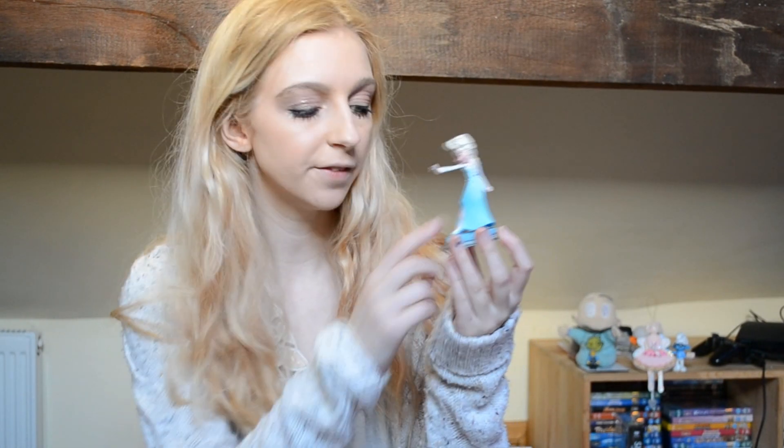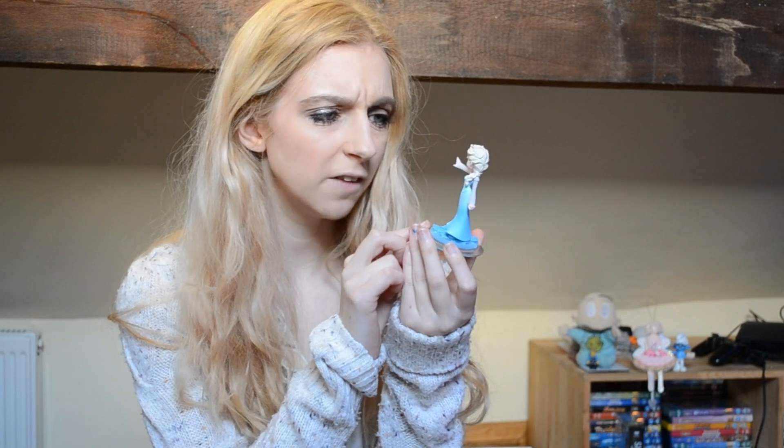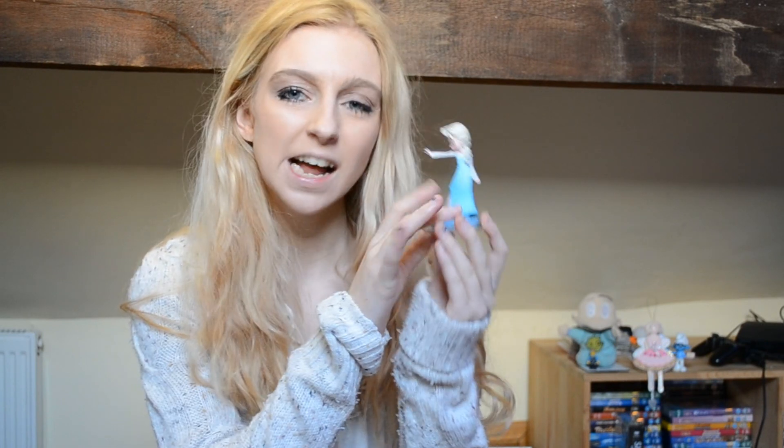You've just seen the unboxing of the Elsa Disney Infinity character, and she does look pretty good. I definitely like the bottom of the Frozen characters' base. She's a bit pink in her face, but her hair is really good attention to detail. I kind of wish there was a bit more detail on the dress, but overall she's a great figure — kind of in a weird pose, but it's really cool.